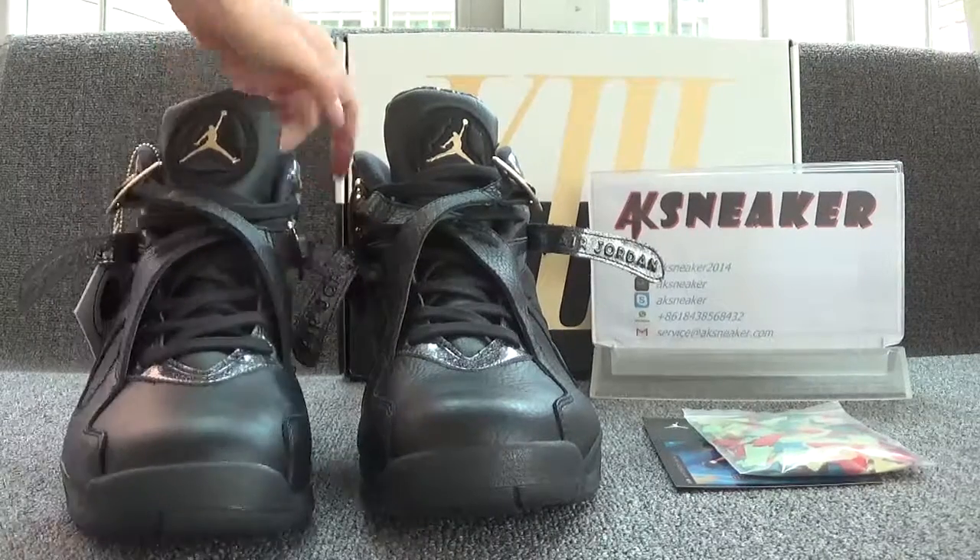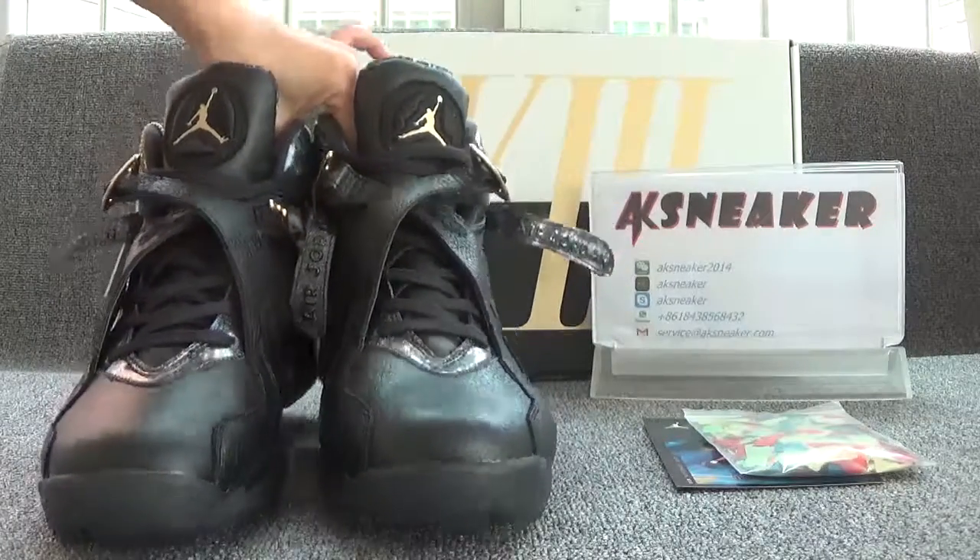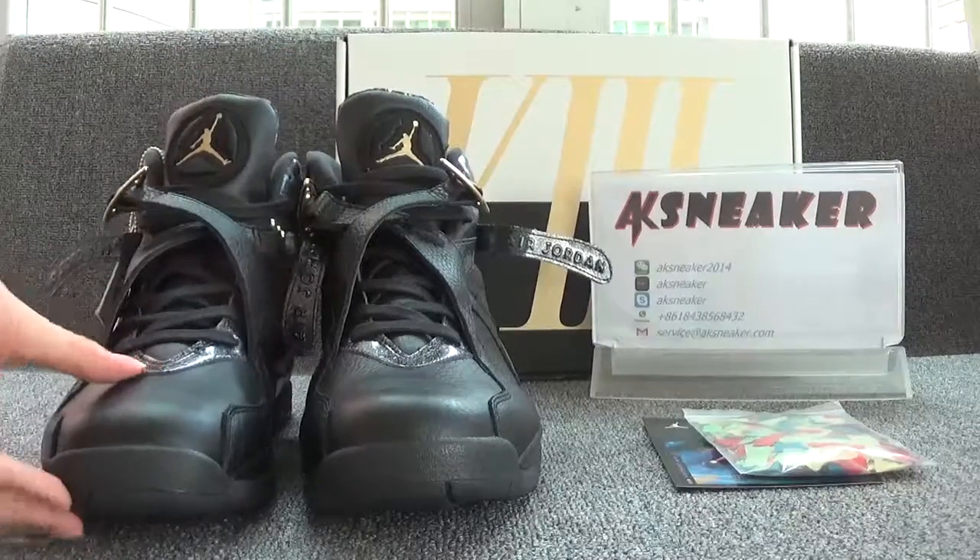We can see many colors of shoes. The shoes are in black color. Now let's check each pair.